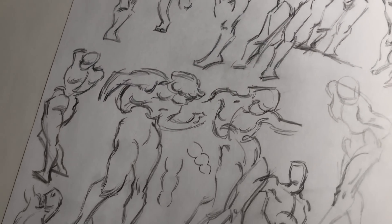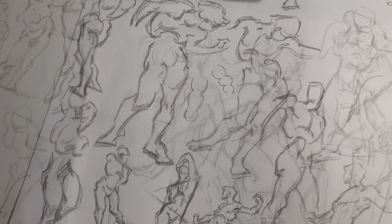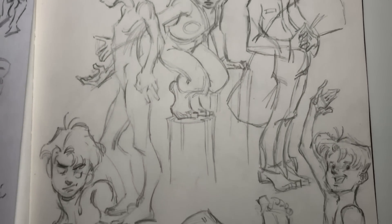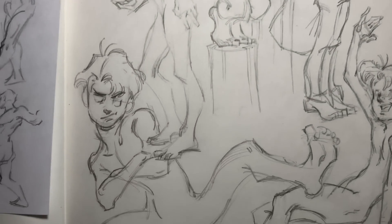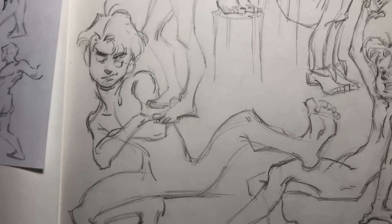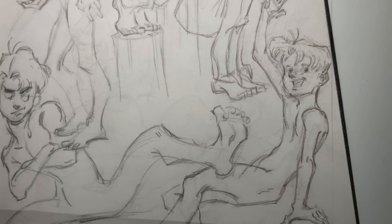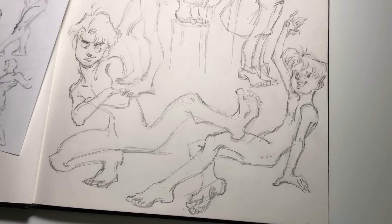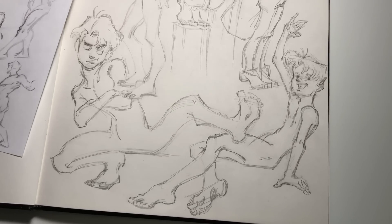So there you have it — this is how my page of sketches turned out. I hope you guys enjoyed seeing how I like to warm up when I feel rusty after not having drawn for a couple of weeks. Hopefully there was some helpful information in there for you guys. Thanks so much for watching as always, and I'll see you guys next time. Bye!